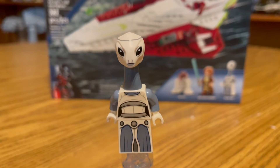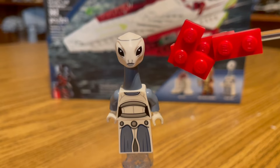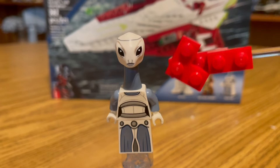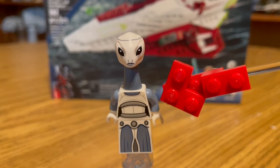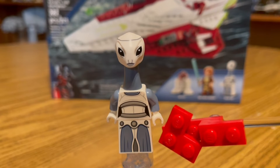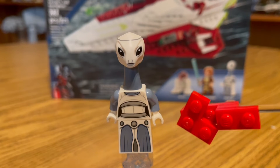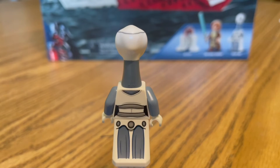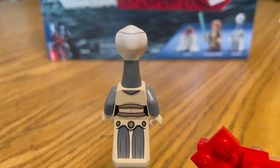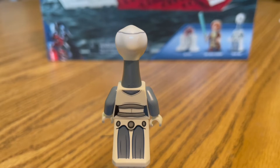Next up we have Wan-T, the first ever Kaminoan that Lego has produced. We have a brand new mold for the head with this elongated neck — it's all one mold, so you don't have to worry about attaching the head to the neck. We have a torso with some nice new printing on it, and then a minifig dress mold with some more printing on her dress. For the back, we have back torso printing and back dress printing. I really like this because we don't often see Lego figures with this much printing, and it's really cool how Lego is putting more design into their minifigures.